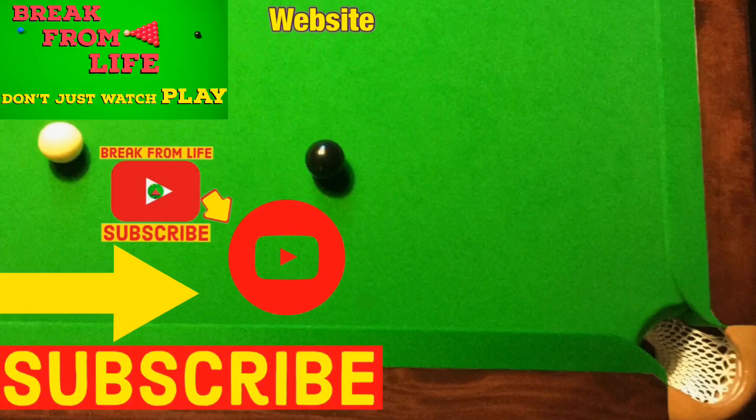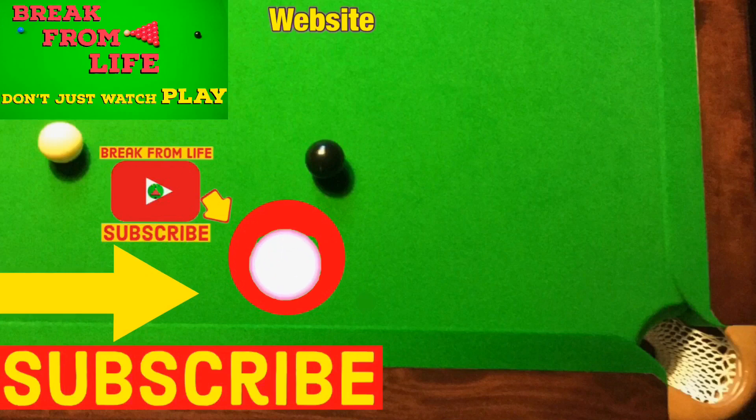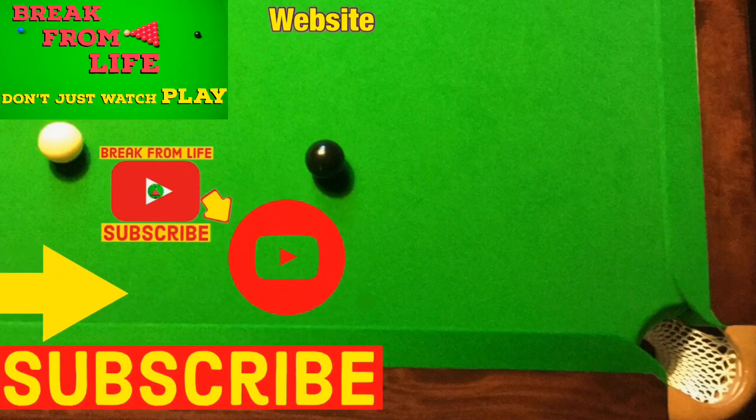If you want to see more videos of me recreating difficult shots, have a look at this one from the Masters. Or if you're in lockdown at the moment, have a look at our snooker quarantine challenge. Remember, don't just watch — play, and make the commitment to becoming a better player by subscribing to the channel and visiting the website. See you later.